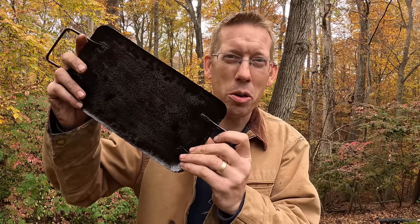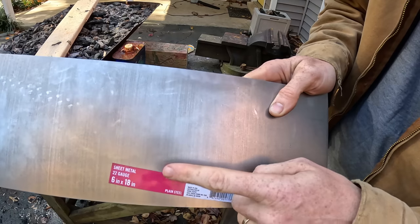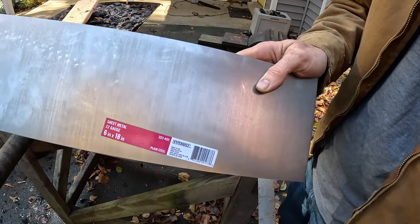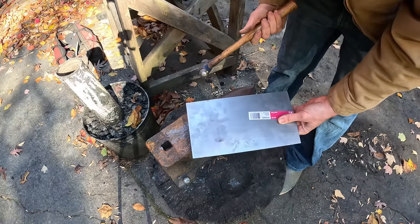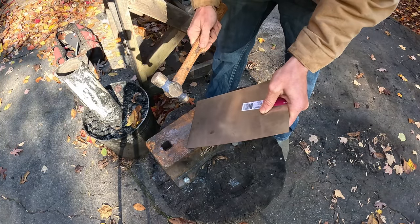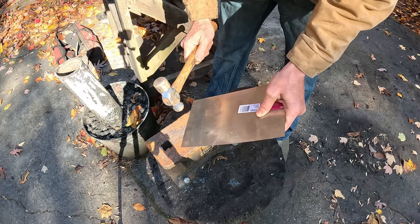The best part of camping is the food, and if you want to get your cholesterol way up there then you're gonna need your own camping griddle. We got a plain piece of 22 gauge weldable steel from the hardware store — no galvanization on it. Next you're gonna need a ball peen hammer and a hard surface. You just hold it at a 45 degree angle and beat it about a half inch into the metal.